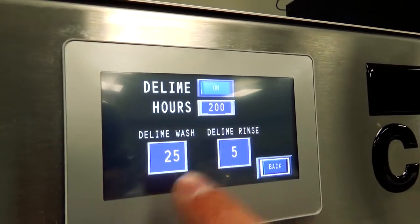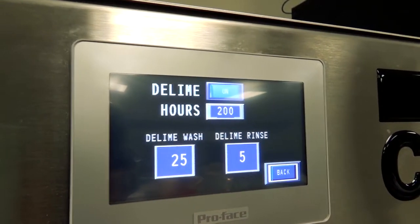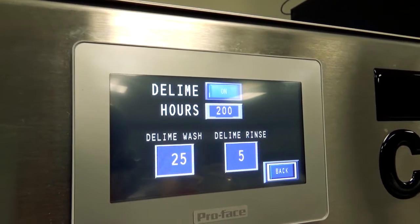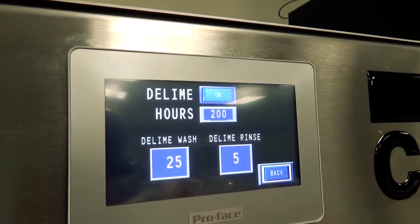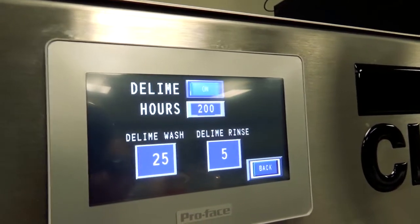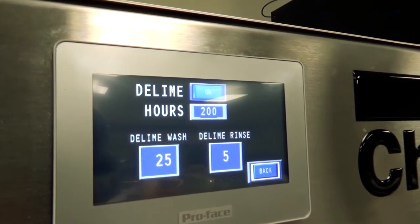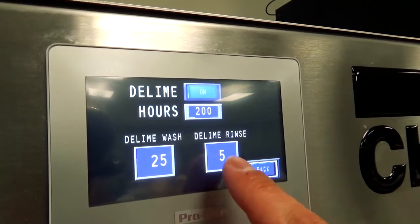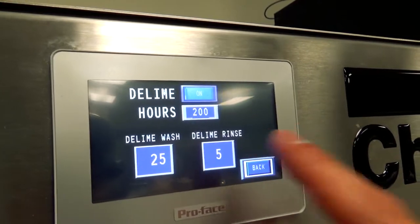Down here at the bottom we'll see the de-lime wash settings. Since the process is completely automated, the operator just needs to follow along, put in the right chemicals, and the machine does the rest. When you hit de-lime ready to go, the machine will go into a de-lime wash for 25 minutes, cycling all that de-liming solution and clean water.